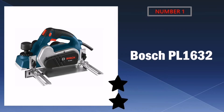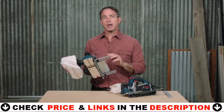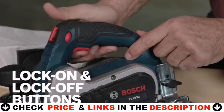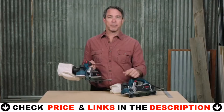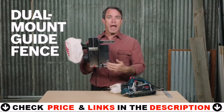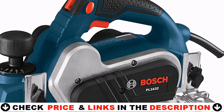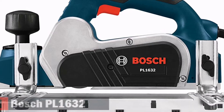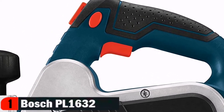Our number one pick is the Bosch PL1632 planer. This planer offers an industry-first lock-off or lock-on button that helps prevent accidental startup and provides for extended operation. The dual mount fence provides non-flexing guidance and prevents marring of the door or workpiece face. The ball joint cord swivel eases positioning of the cord to keep it out of the way. The spring-loaded built-in stand elevates the tool to protect the blades and save money.